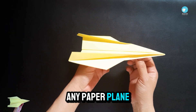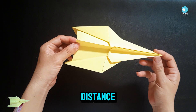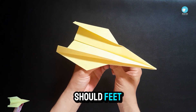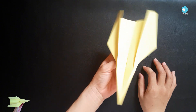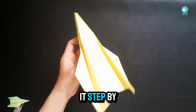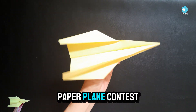This isn't just any paper plane — it's a yellow speedster with rock-solid wings and a design built for distance. With the right folds, it can glide over a hundred feet through the air like a rocket. In this video, you'll learn exactly how to fold it step by step, detail by detail.